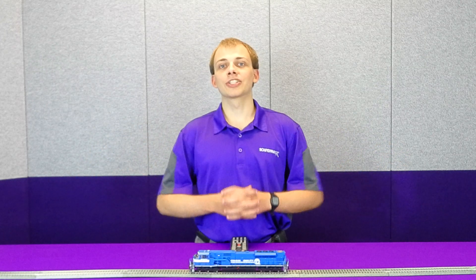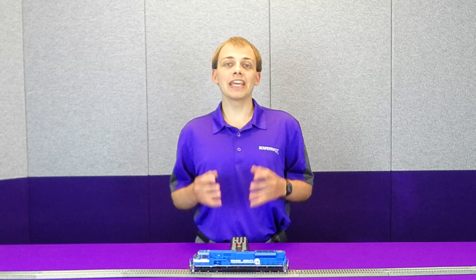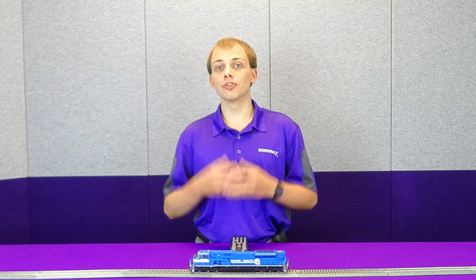Hey guys, this is Norman Overwood with Soundtracks here, and today in this episode of Operations 101, we're going to be talking about back EMF motor control on the Tsunami 2, Bluenami, and Econami decoders. So let's get started.